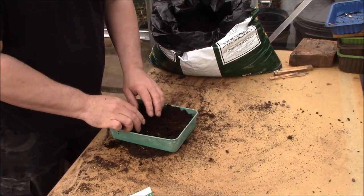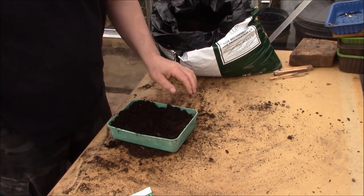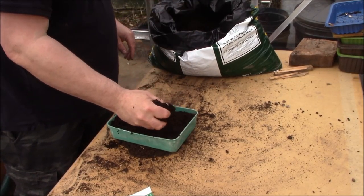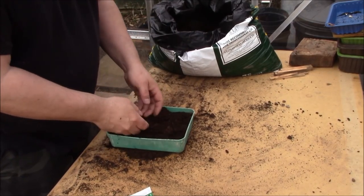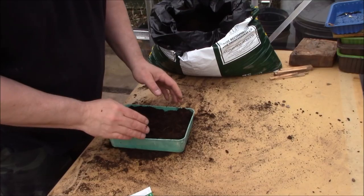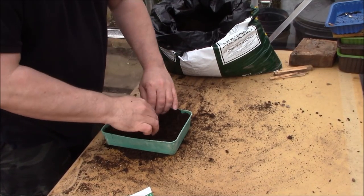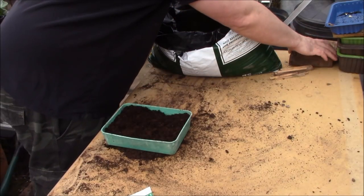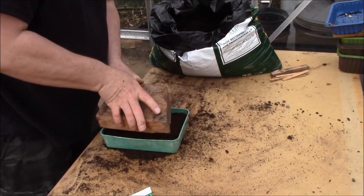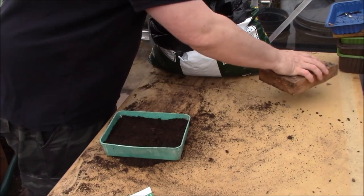It's a brassica like many other plants, so they basically all get planted in the same way. All you need is about an inch or so of compost in there, and you want to leave yourself plenty of room to put a piece of glass on top. With brassicas, you want to keep the ground as firm as you possibly can - just firm that down with a piece of wood like that.